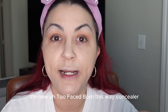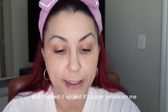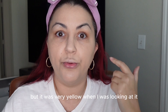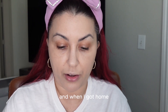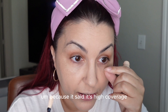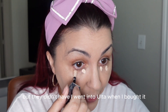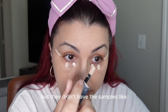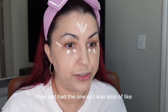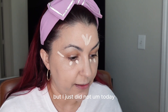The Too Faced Born This Way concealer said it was light neutral, and since I'm light to medium neutral I picked a shade down, but it's super yellow on me — very yellow when I was editing. So I'm going to be returning that to Ulta. I was really disappointed because it said high coverage. They didn't have samples out at Ulta when I bought it, so I went off what the website said. Generally I have very good luck with that, but not this time.